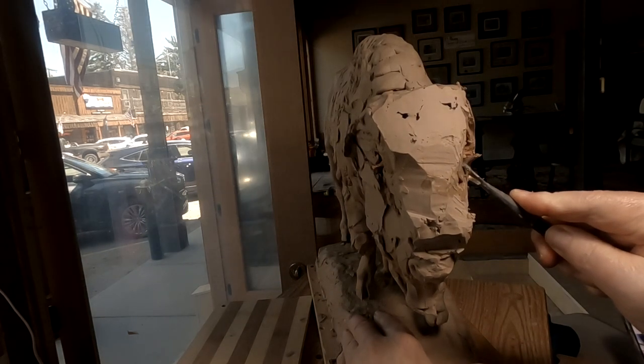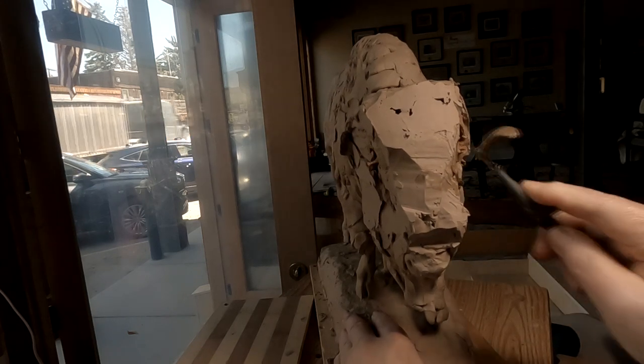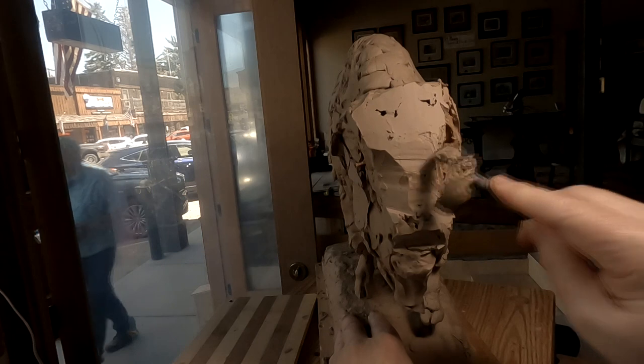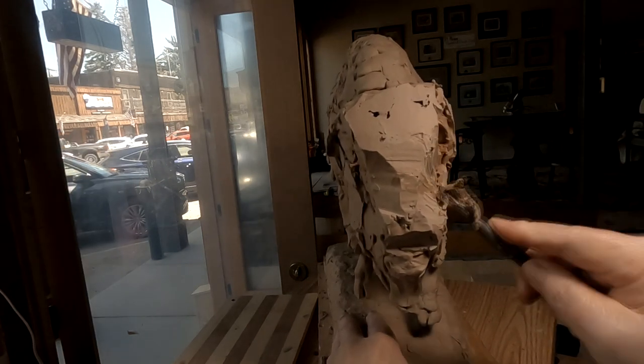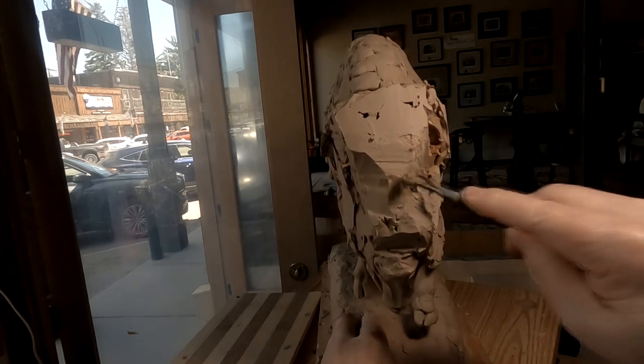I've heated up this tool so I can shave off some of this old clay under the newer clay — the five-year-old clay that I've got underneath here. Yeah, I wish it was original.